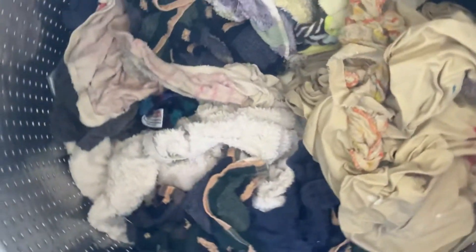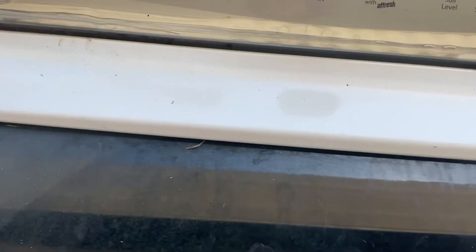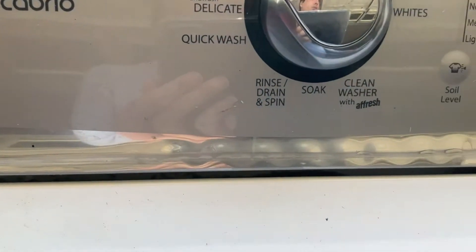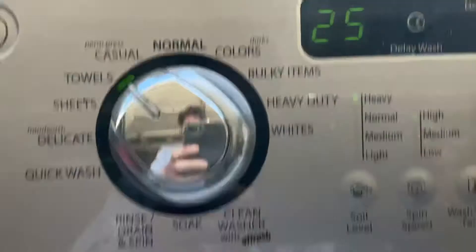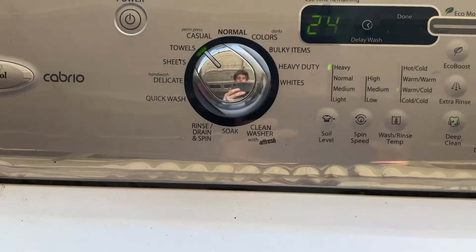Stay tuned for part two — I'll do a part two on this machine, probably when it's in the final spin. Thank you guys for watching. This is the Whirlpool Cabrio WTW7600XW2. It's fixed, and I'll do a part two on it, so stay tuned. Part two.